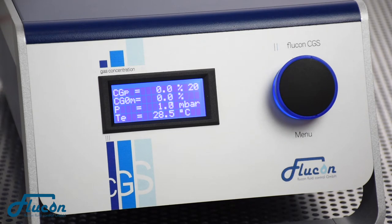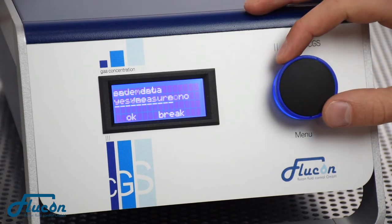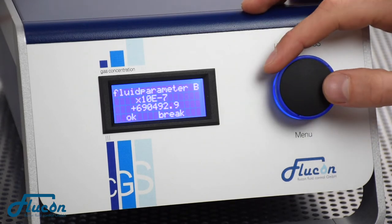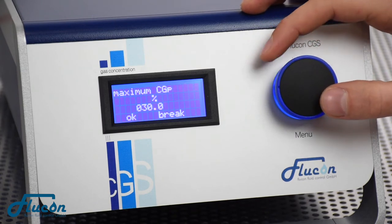Before starting the calibration, you have to choose your desired calibration settings by pushing the menu knob. Once in the menu, turn the knob left or right until you get to the Calibrate T-Low screen.